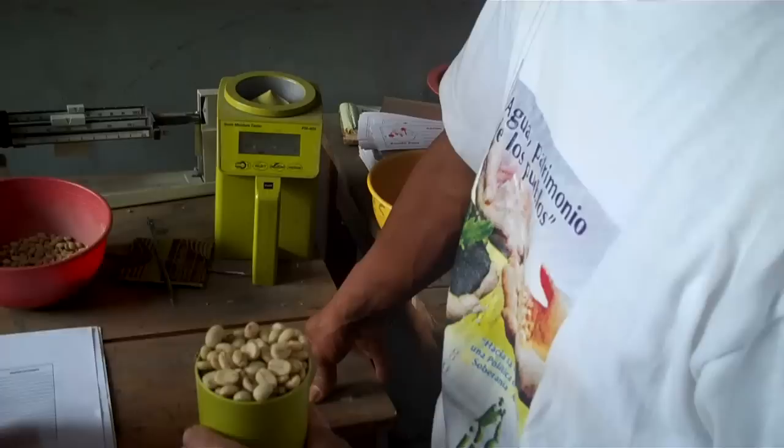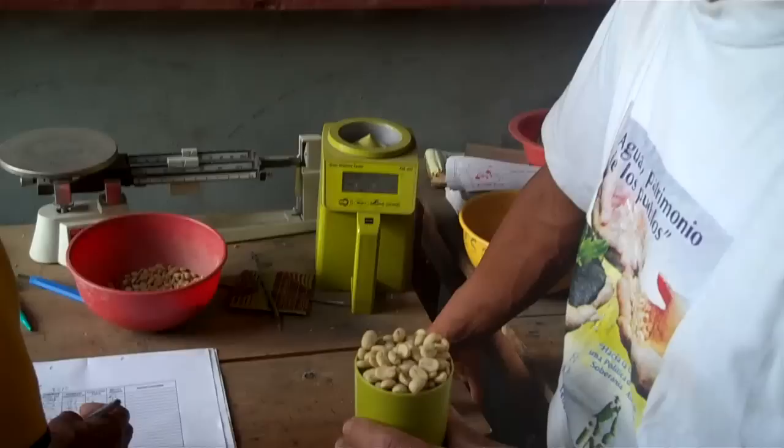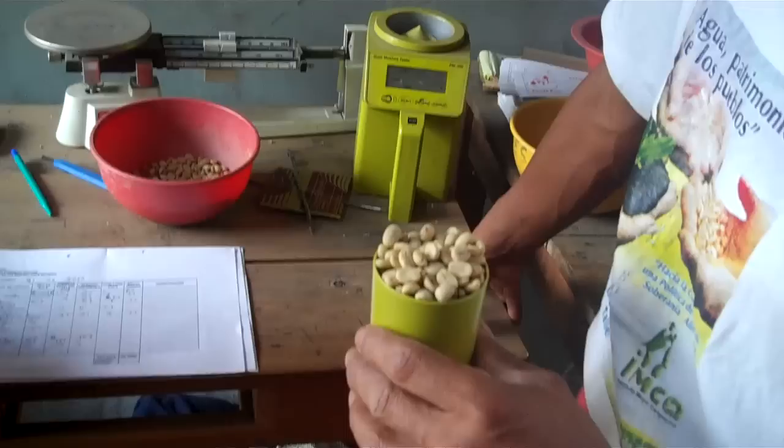We are in the Santander warehouse where coffee is coming in from the producers of Fondo Paez. We're here with Don Miguel, who is a friend as well as head of one of the groups here. He's working at the Acopio and is on the board of directors, and he's going to show us the basic steps they go through to control quality.